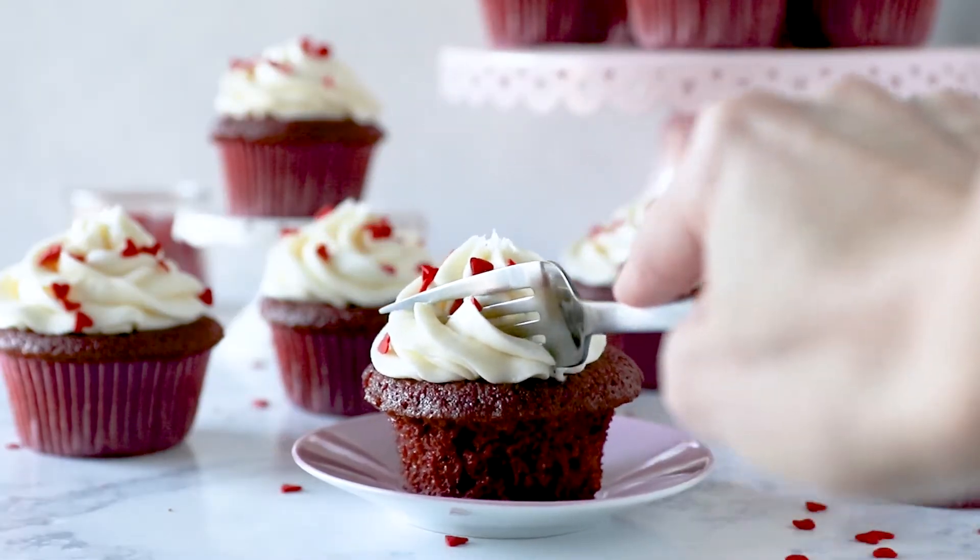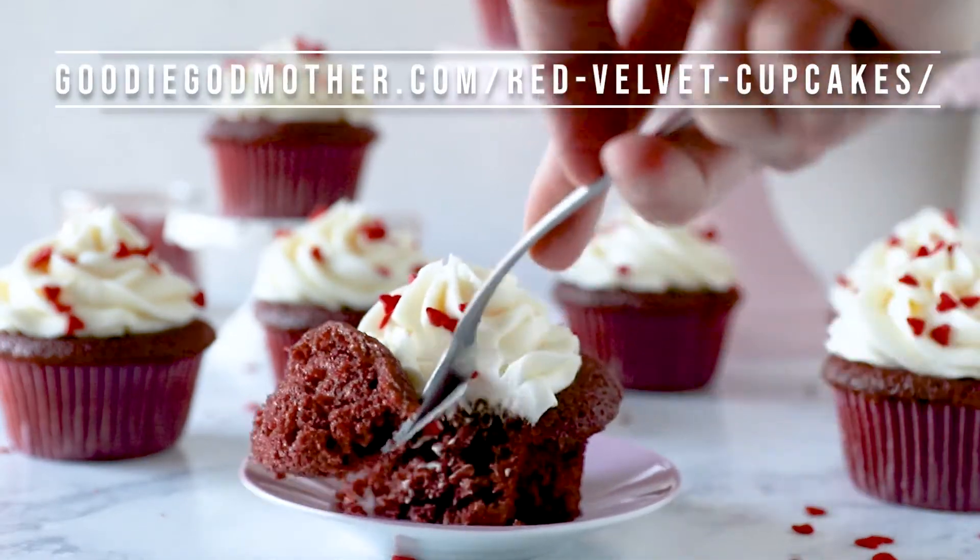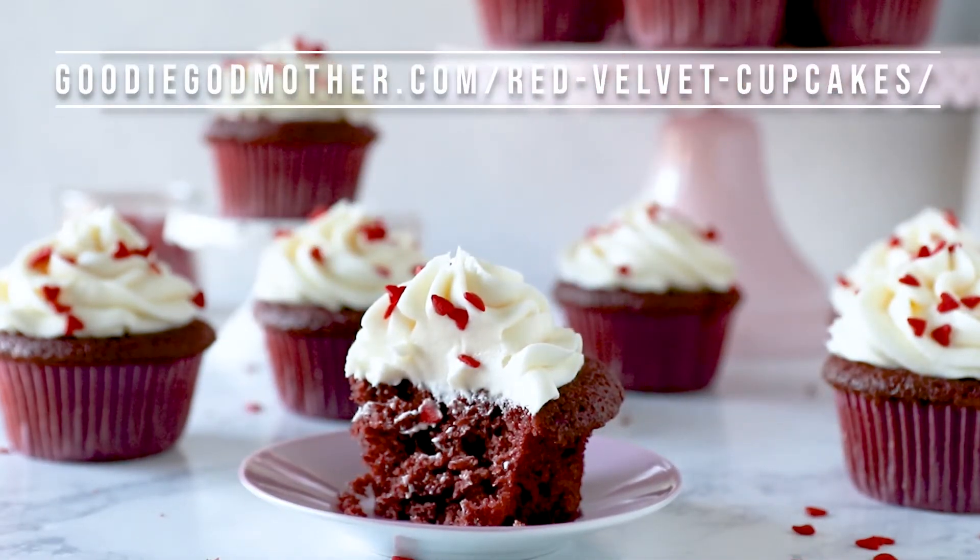Be sure to check out the blog post on GoodyGodmother.com for the full recipe and tips. Enjoy!